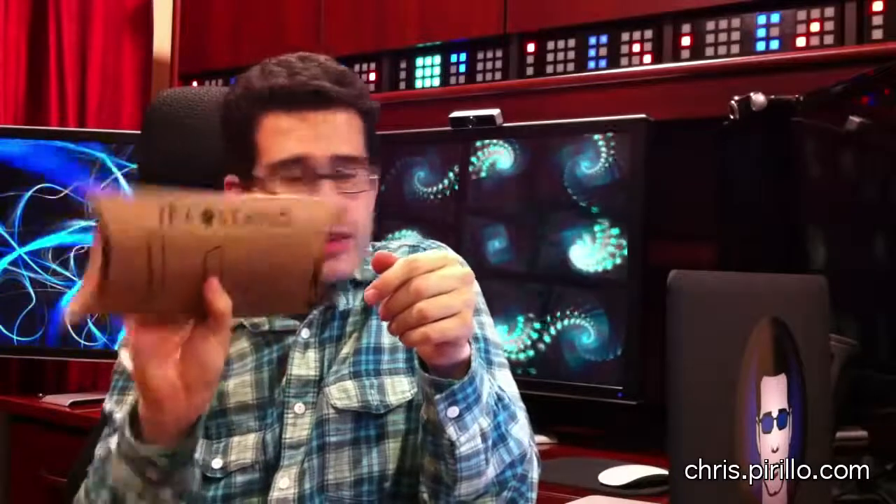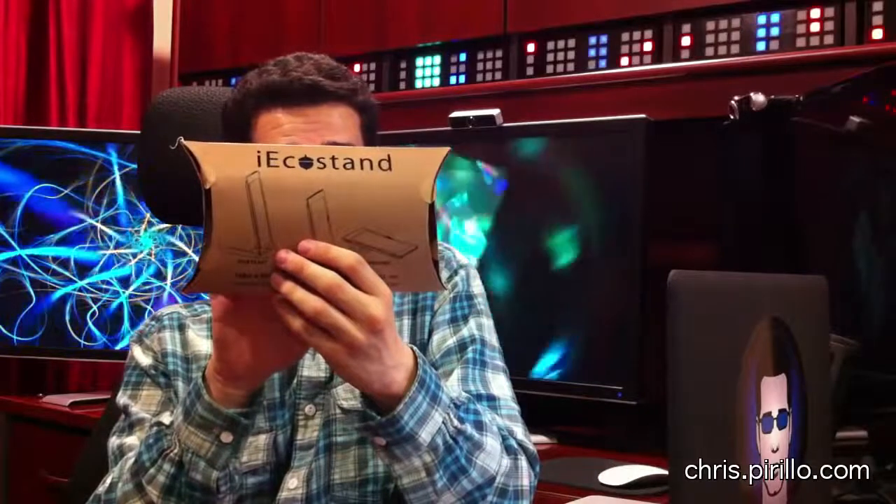Not only was their packaging materials fully recyclable, they noted here: 'Take a little, give a lot — for every stand sold, we donate $1 to AmericanForce.org to plant a tree.' There are the directions right up front. And what astounded me is that not only does it work — specifically with the iPad case that I have, fits in quite nicely.